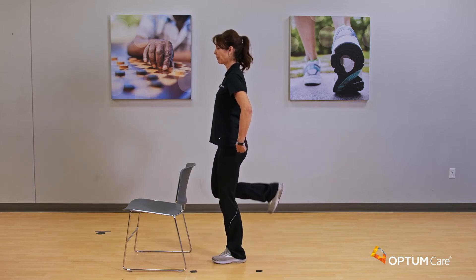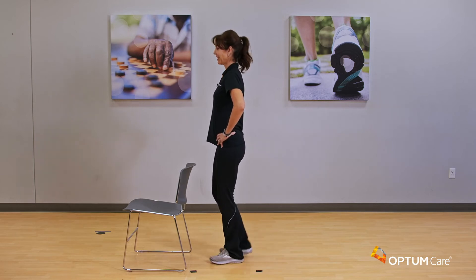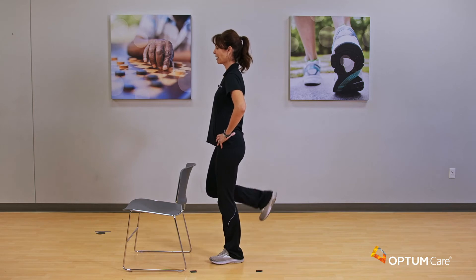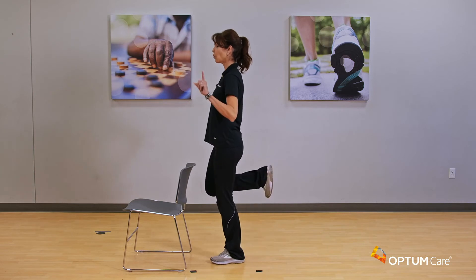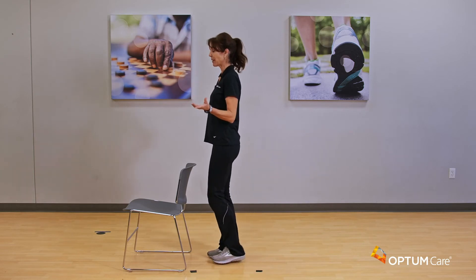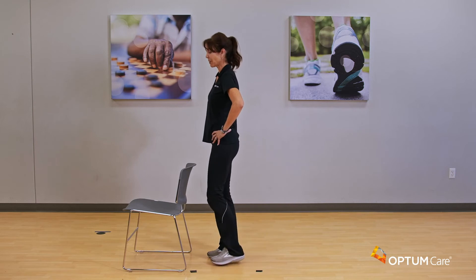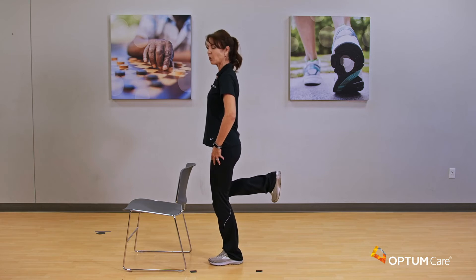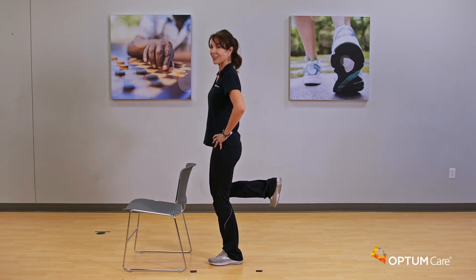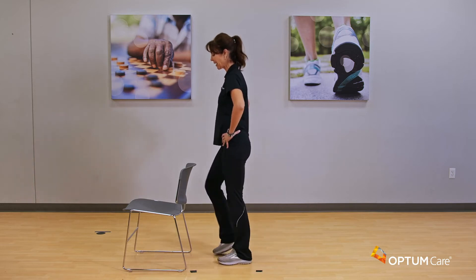For an added little oomph, squeeze your tush as you bring it up. Four, three, two, and one. We're going to do one more each side but we're going to hold it — here's that balance move again. Squeeze and hold for four, three, two, and one. Other side — make sure that standing leg is slightly bent, bring it up and hold for four, three, two, and one. Very nice — bring it back down and walk it out.